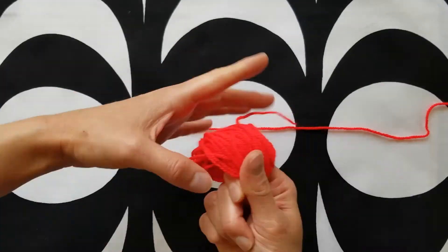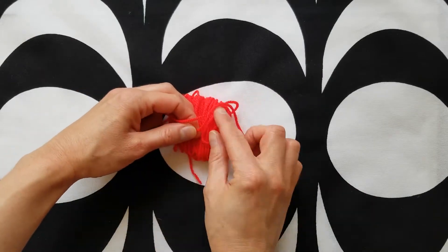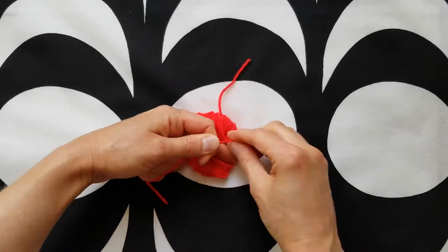Once you've got a nice bundle of yarn on your fingers, carefully scootch it off and lay it on top of the length of yarn you cut at the beginning. You're going to tie that length of yarn tightly around the middle of the bundle. Make sure to knot it tightly because you do not want this to come apart.